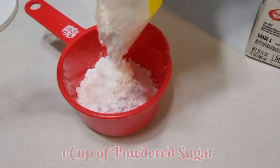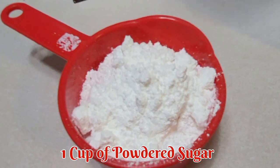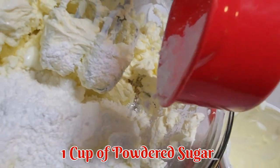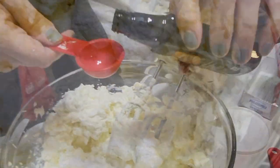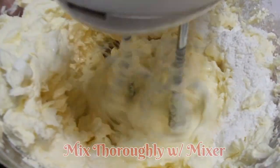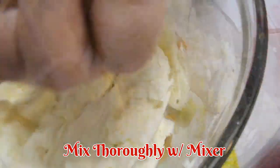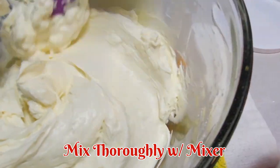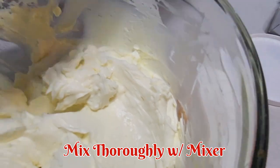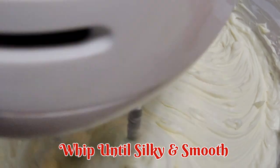I'm gonna use one cup of powdered sugar, and I'm gonna use one tablespoon of vanilla extract — I like to use pure vanilla extract. As it whips around and blends it looks so good, and it smells so good, can't wait. It has a nice smooth, silky texture.